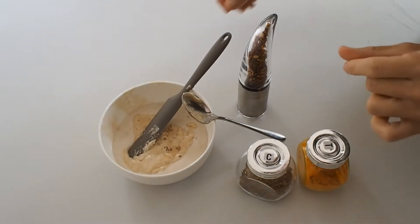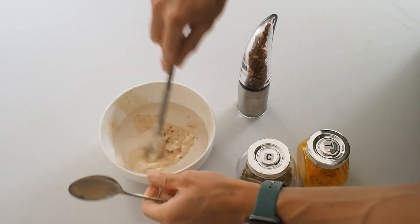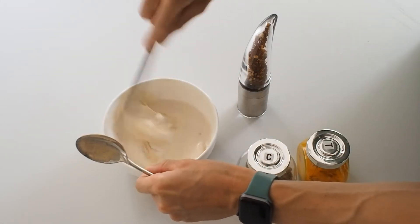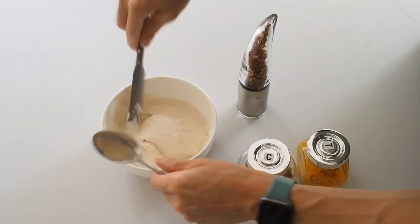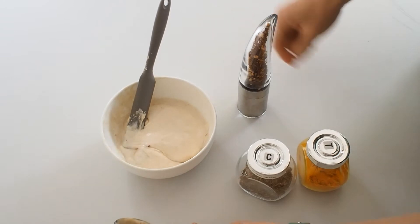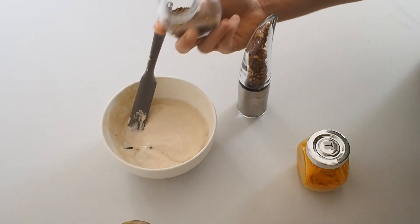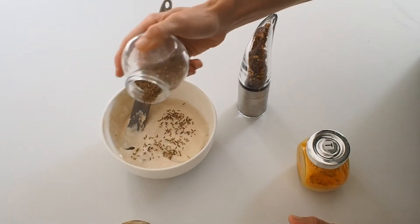I thought I'd make a little video on a really simple thing I do with leftover starter that I haven't been able to bake anything with or don't need for baking. It would just be redundant and go in the bin, but I don't like throwing things away, so I've got a really good little recipe for making these little cumin pancakes, which I've shared with some of my friends.